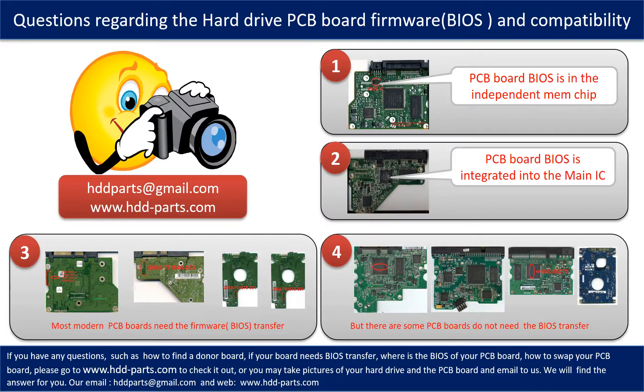We receive many questions regarding the hard drive PCB board firmware, also called hard drive PCB board BIOS, and PCB board compatibility. Some PCB board BIOS are in an independent memory chip, as the first picture shows. Some PCB board BIOS are integrated into the main IC, as the second picture shows. Most modern hard drive PCB boards need to do the BIOS transfer before swapping the PCB board, even if the donor boards are identical in hardware. We have to transfer the BIOS from the original board to the donor board so the donor board can work on the original hard drive.